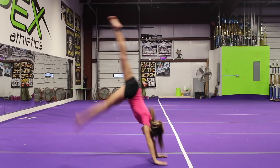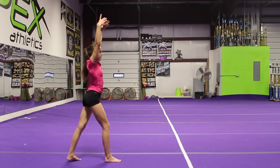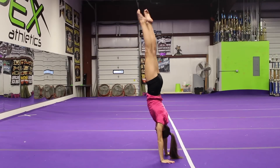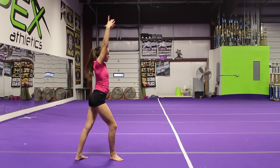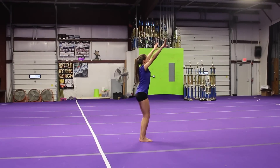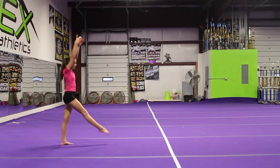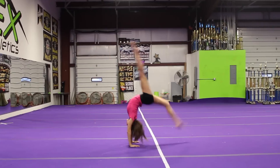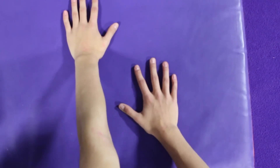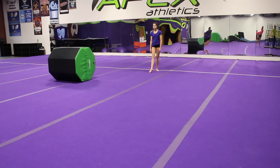First, you should already have some handstand hops. What you're going to do for a handstand hop is do a handstand and then pop your shoulders so that your hands pop off the ground. You don't have to have a front handspring, but it's going to be really helpful. And if you can have a front walkover, you should definitely have this because it will make the skill a lot easier. It's really important for a front handspring step out that your hands are not apart — they should be together.